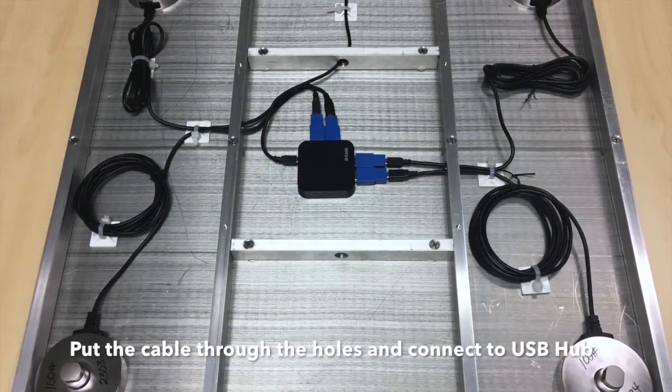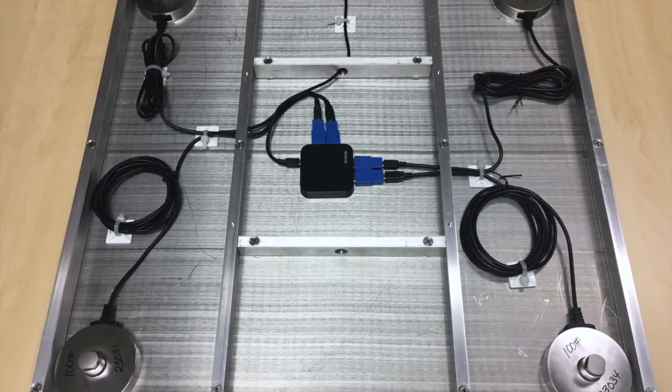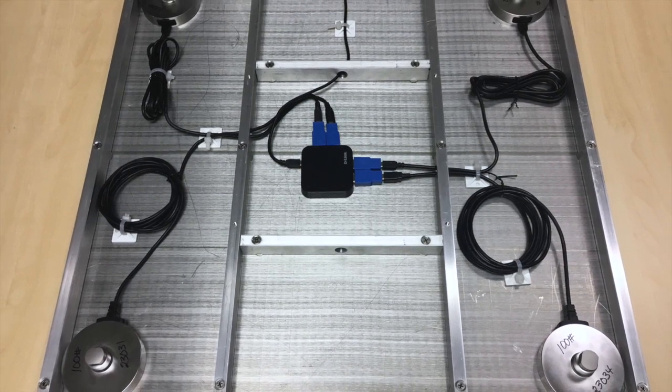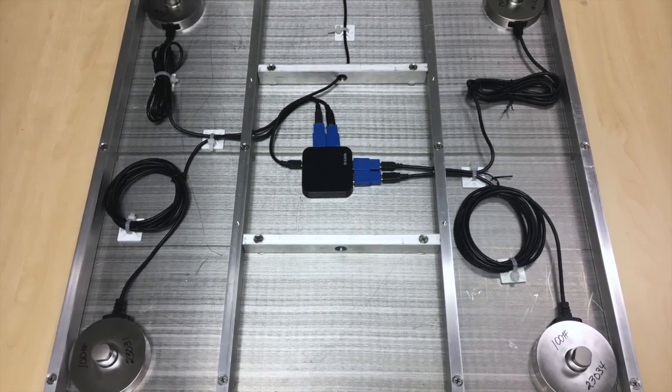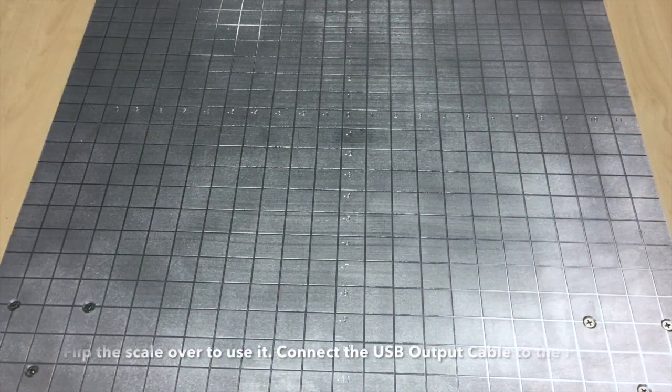Then we snake the cables through the holes in the beams and connect them to the USB hub at the center of the plate, as shown by the black box. The output from the USB hub is then snaked out to the outside of the scale.